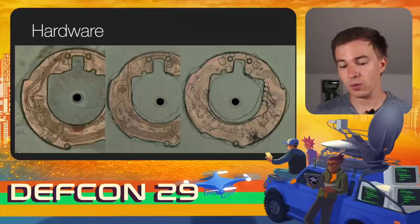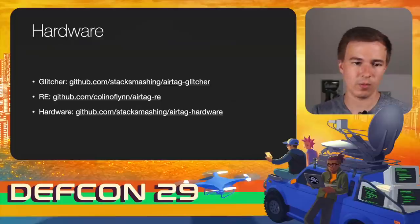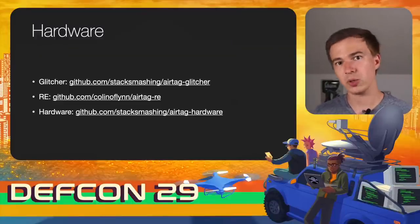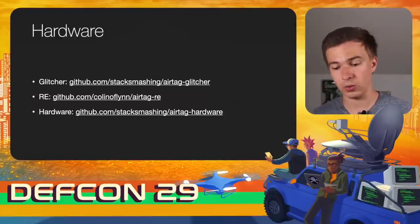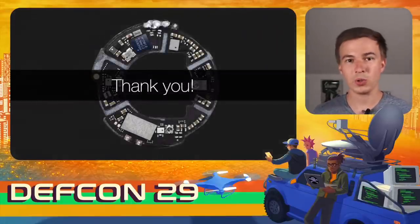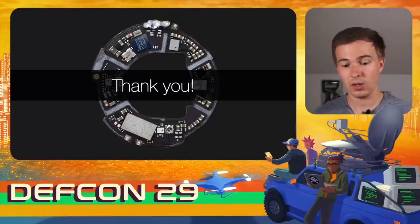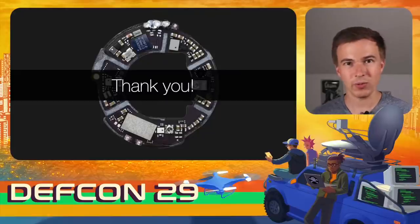If you want to learn more, the glitcher is open source on my GitHub. The reverse engineering details from Colin are published on his GitHub. I also have a repository with all hardware pictures and high-resolution PCB pictures showing what communicates with what and how everything works. I hope you enjoyed this presentation. If you have any questions or comments, contact me on Twitter or via email. Enjoy DEF CON — thank you.